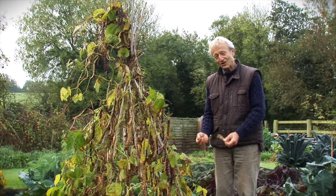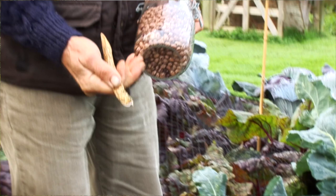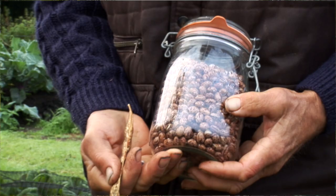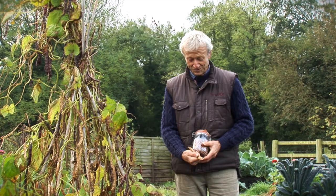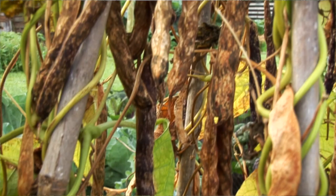I'll put them on a sunny windowsill to finish drying, then they can stay in a jar. I've brought a jar out to show you — this is some I harvested last autumn, so these are a year old and still really good to eat. You just soak them overnight and boil them up. I reckon I'm going to get probably twice that jar's worth of beans from this wigwam — really quite a lot of winter food.